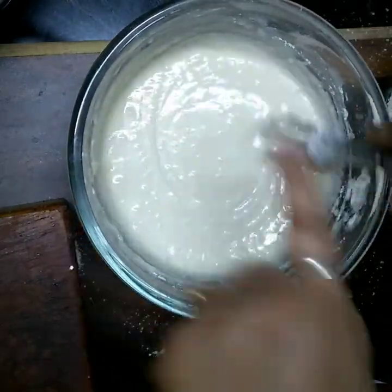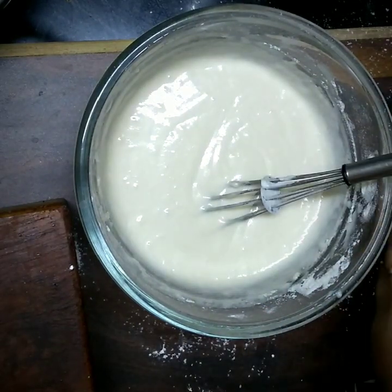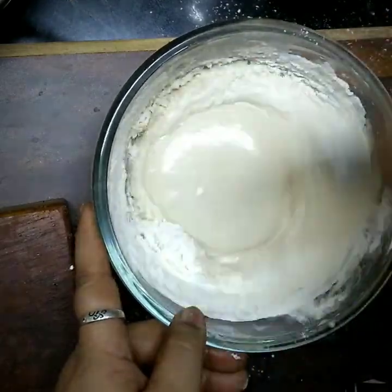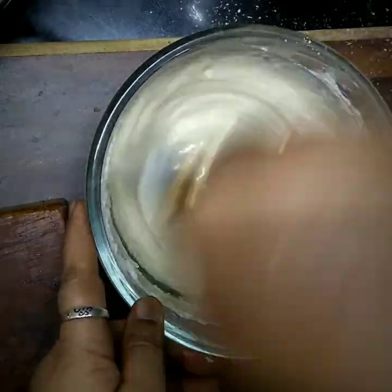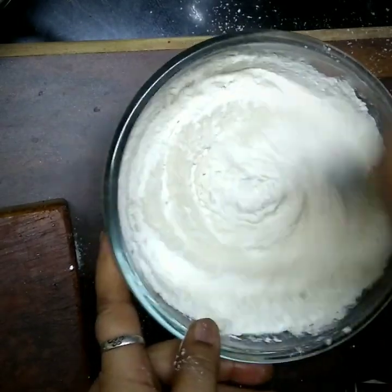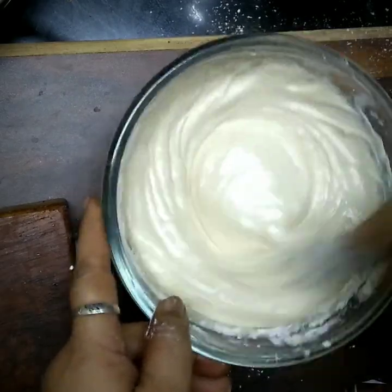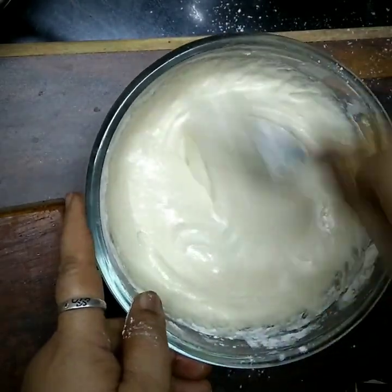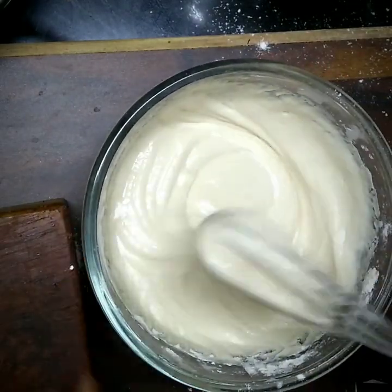So, let's get started. This is the best of our food in the family.